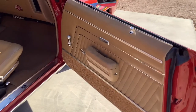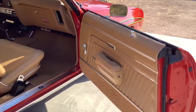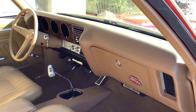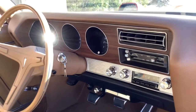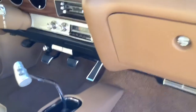During the restoration, the interior was completely restored back to the factory saddle interior — new door panels, seat covers, seat foam, new carpet, console. The dash was sent off to Just Dashes to get redone. The steering column was rebuilt, brand new headliner, and new headrests.